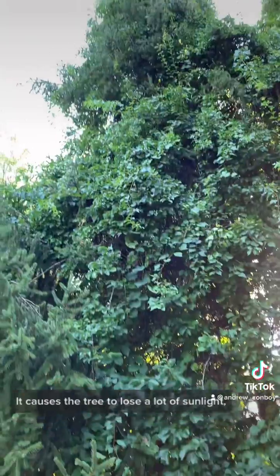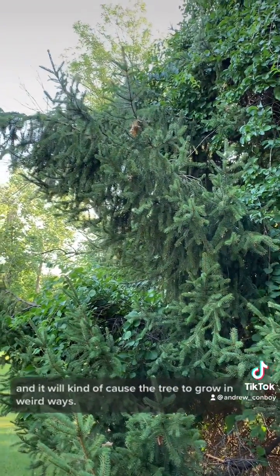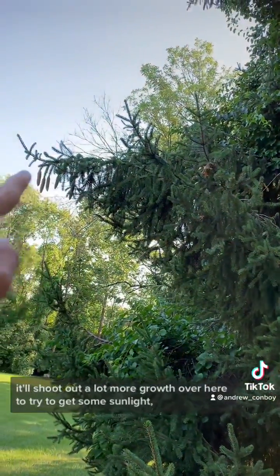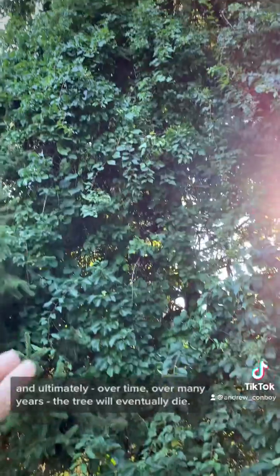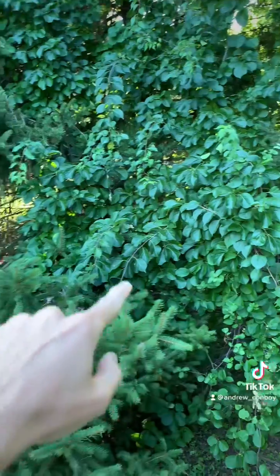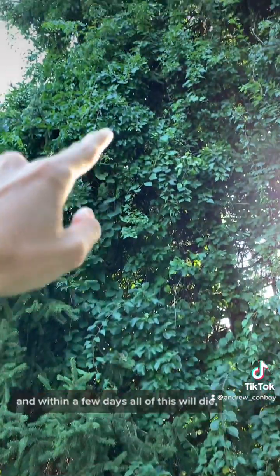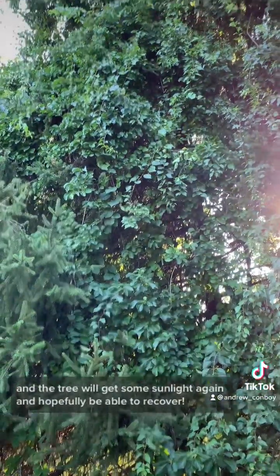It will start at the base and quickly climb up a tree and suffocate it out. It causes the tree to lose a lot of sunlight and it will cause the tree to grow in weird ways — it'll shoot out a lot more growth over here to try to get some sunlight. And ultimately, over many years, the tree will eventually die. So what we're going to do is simply cut this big vine at the base — I suspect there's going to be a couple of them. We'll cut them all and within a few days, all of this will die and the tree will get some sunlight again and hopefully be able to recover.